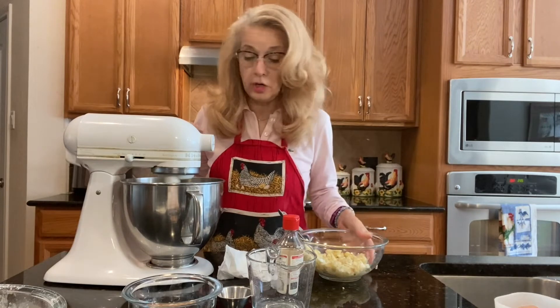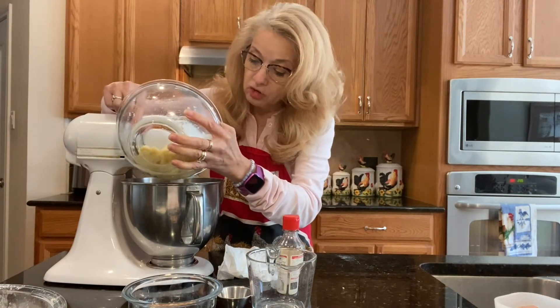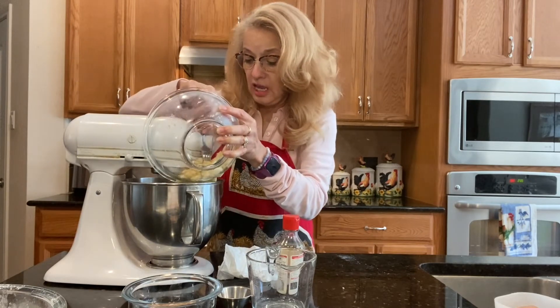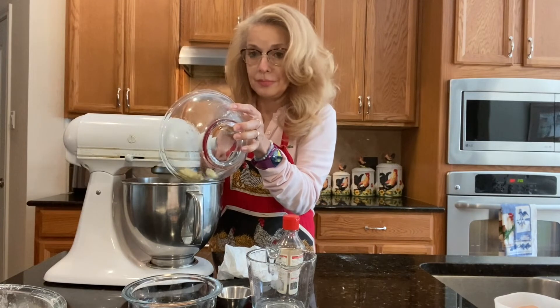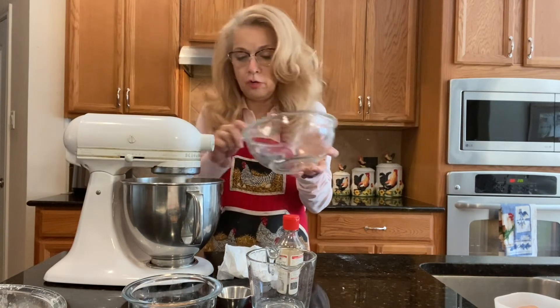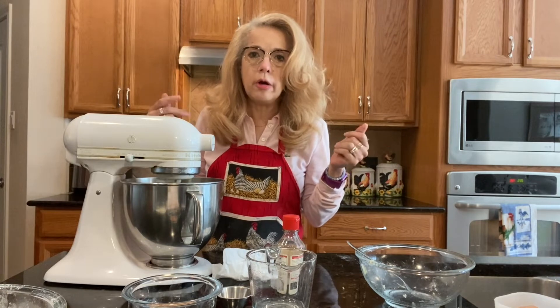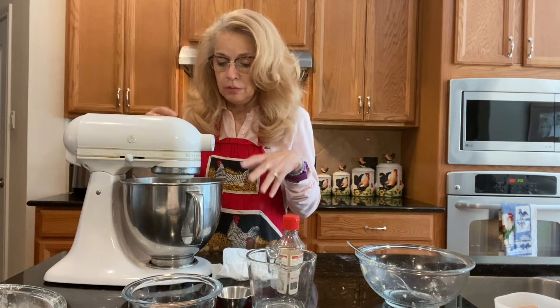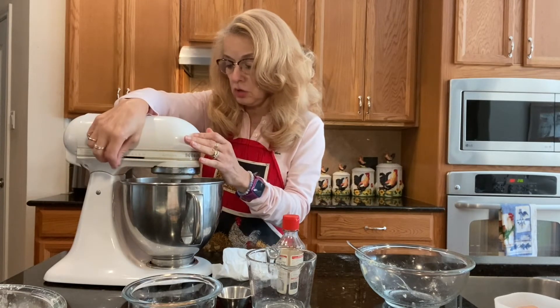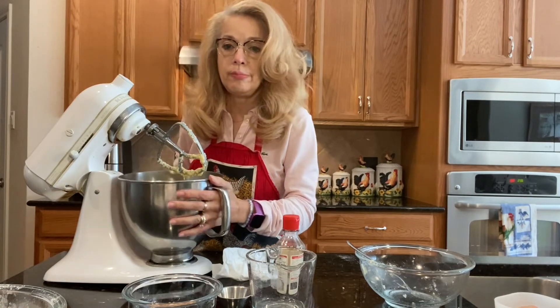Now the next thing we're going to do is add the banana. It's going to look a little curdled when we finish adding it, but it'll be okay — nothing is wrong with it, it's just because you're adding these different textures. The bananas are the reason we don't need any oil, water, or milk, because the bananas, butter, and eggs are enough to liquefy it. You just want to mix it until it's just combined, and as you can see it looks a little curdled — but that's okay.